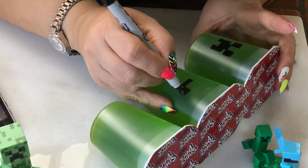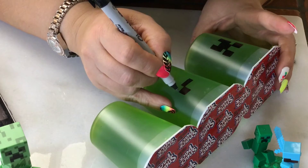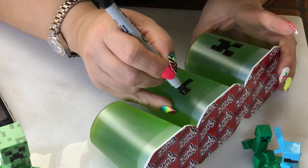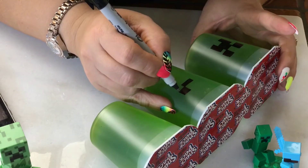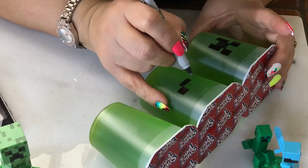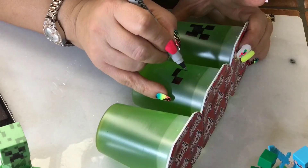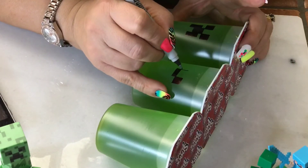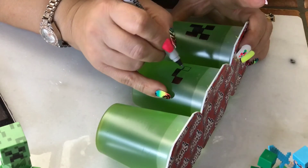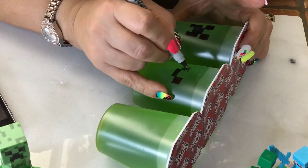If your pen starts to dry because it's exposed to the air a lot, just wipe the tip with a napkin. Now you're going to do the same thing on the other side — again, work with a smaller square and then work from that.